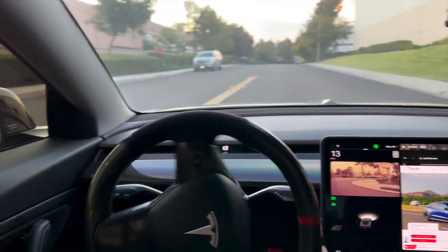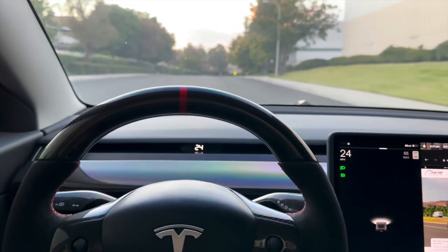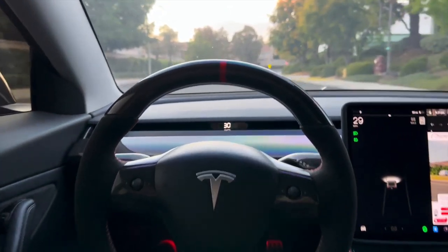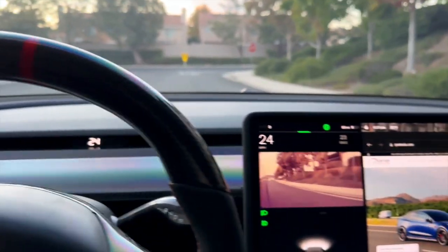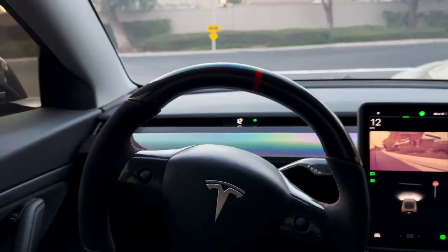Pretty easy, simple to install. We give you the same lifetime warranty like a lot of our competitors, and it's just nice to have all the gauges up front. You can tell which way your turn signal is on — you don't have to look all the way over. It's just right in front, right in the middle of your steering wheel.